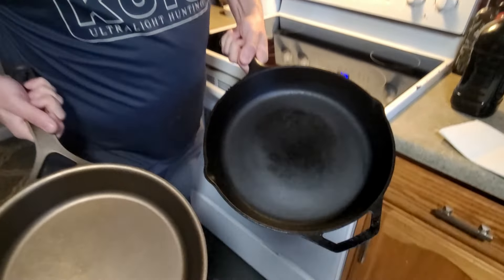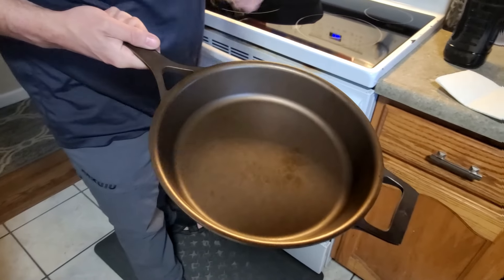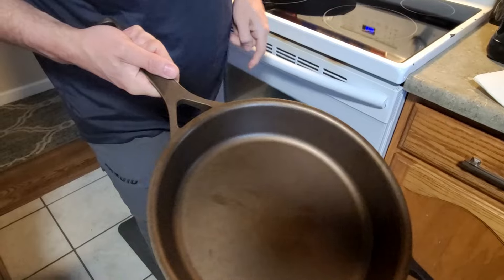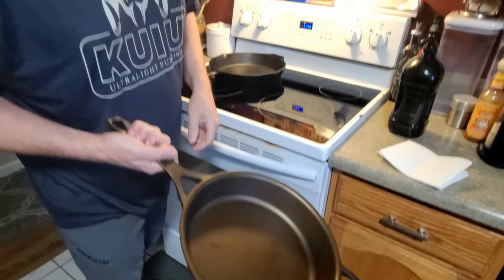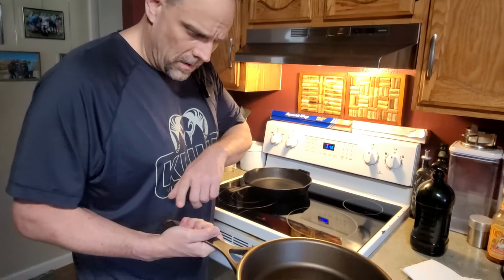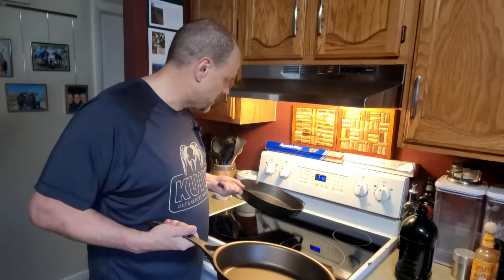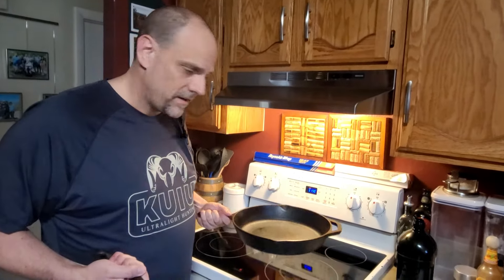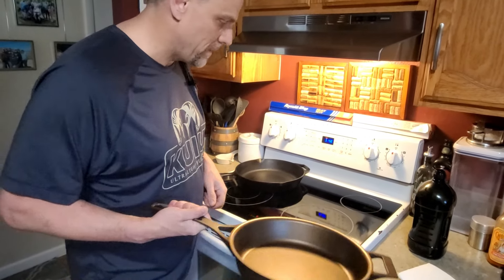As you can see, the Lodge is considerably rougher in the way they pre-season, whereas the Stargazer has a much smoother finish. There's also a nice long handle here, although the handle is pretty wide — those of you with thinner hands might find it uncomfortable to hold, digging into your palm a little bit. But the longer handle does help it balance as you're cooking, whereas the front end of the Lodge can feel a little heavy.